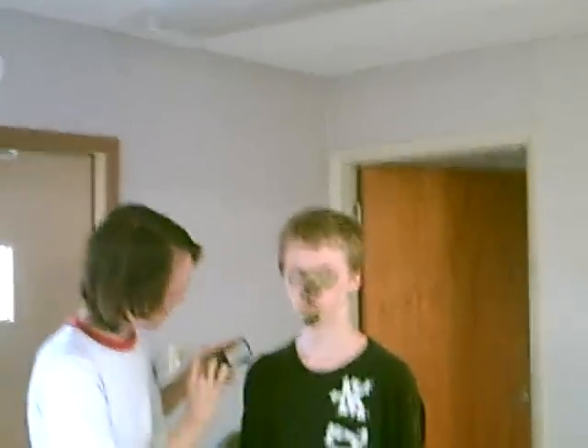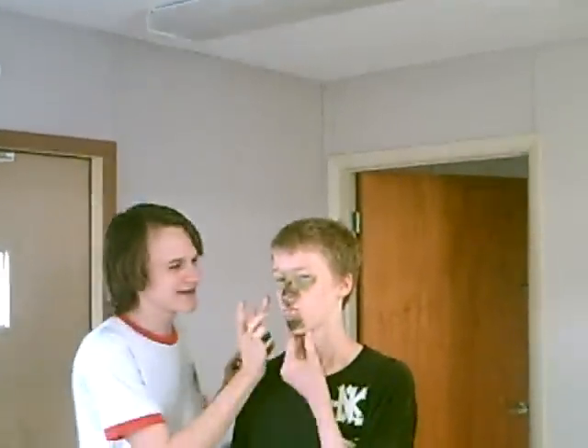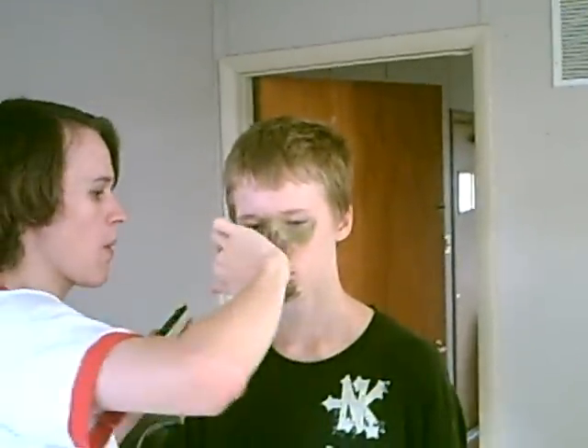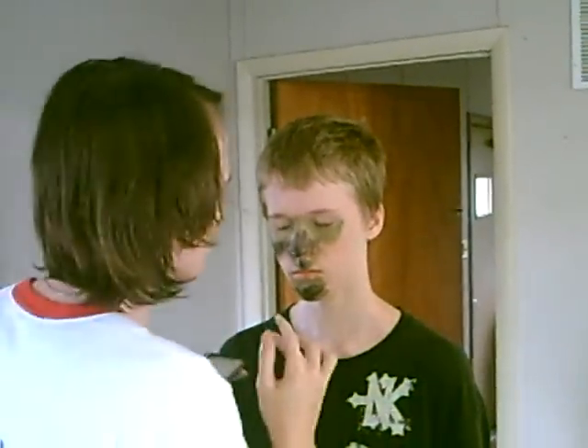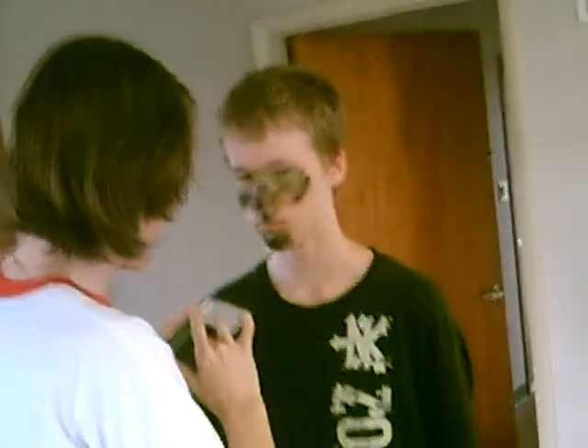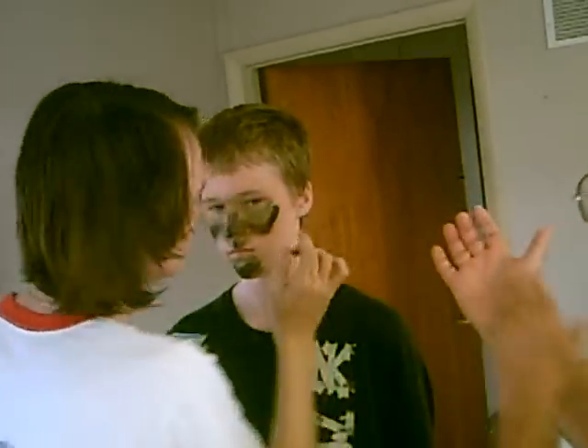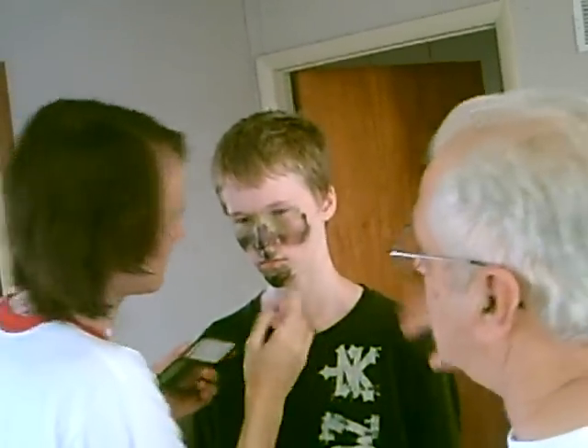You brought the right stuff — this is the removable kind. I brought the temporary tattoo type that lasts for a week, which you wash off. Now, you would also do the ears, but we're not going to do ears or eyelids today. Once you've got the paint on, you can take the palm of your hand and just rub it down this way — see how it blends in there.